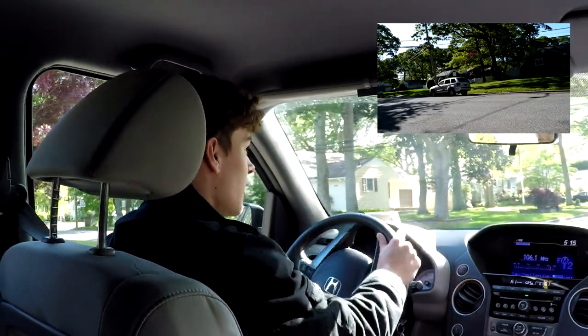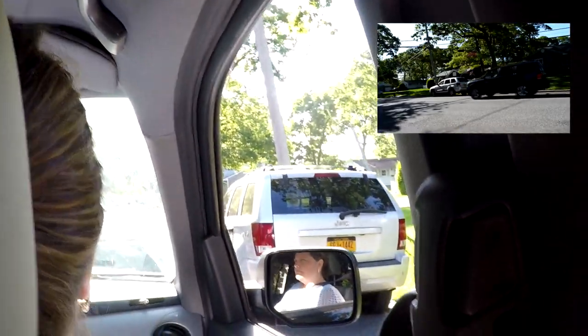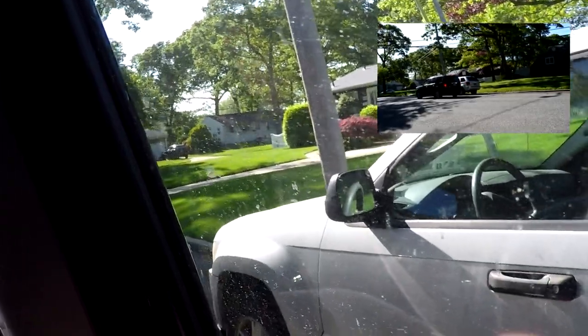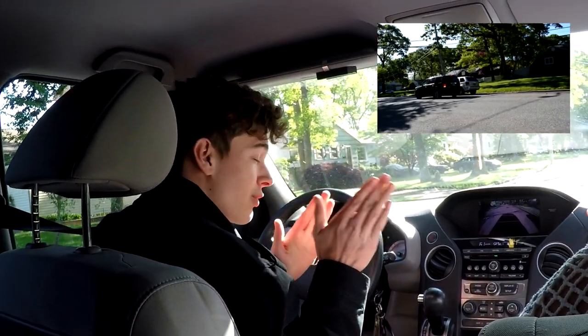On your road test, you're just driving and then you come to a car — put on that right turn signal, mirror to mirror. You're gonna put it in reverse, make sure your right turn signal's on.